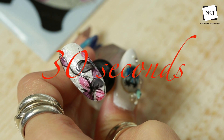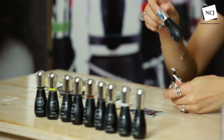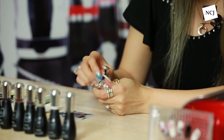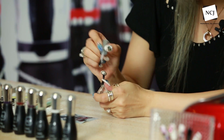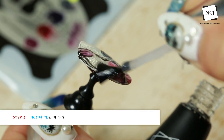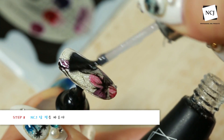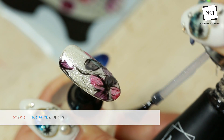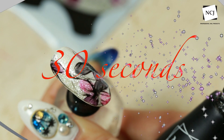그리실 때는 처음부터 조금 더 소량으로 하셔서 굳이 안 닦으셔도 되는데 저는 맨 처음 떨궜던 수술 모양의 이 블랙조차도 전혀 큐어링 되지 않은 걸 보여드리기 위해서 닦는 작업을 한 번 더 했어요. 30초 큐어링 들어갈게요. 큐어링 후에 저희 NCJ 탑젤을 이용해서 전체 발라주시면 오늘의 아트가 금방 끝났네요. 저희 NCJ 탑젤은 미경화가 남지 않기 때문에 큐어링 후에 바로 아트의 완성을 보실 수 있을 거예요. 30초 큐어 들어갈게요.